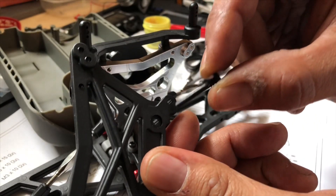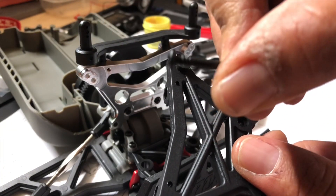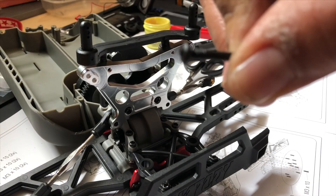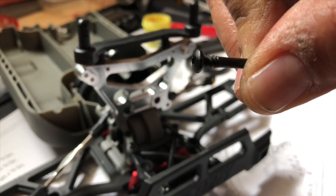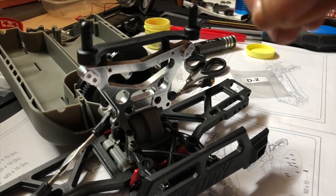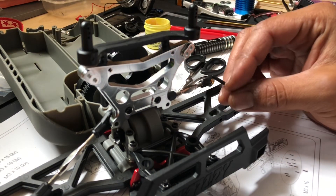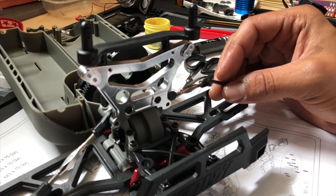Ist grundsätzlich kein Problem. Ich habe hier ein Kunststoffloch und auf dieser Schraube am Ende am Hals noch ein Gewinde, wenn ihr es sehen könnt. Dieses Gewinde dreht sich nachher in die Dämpferbrücke rein und hält dann somit das ganze Konstrukt zusammen. Bei meiner Dämpferbrücke geht das natürlich nicht – es geht schon, aber ich brauche dazu einen immensen Gewaltaufwand, und das ist ja nicht Sinn der Sache.